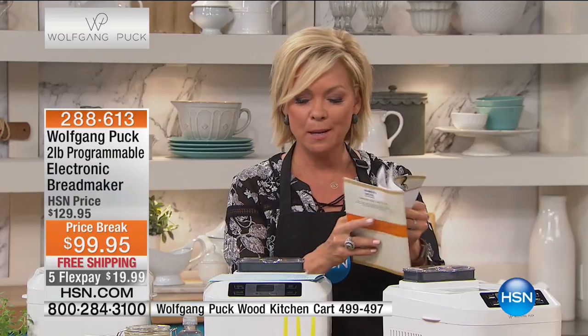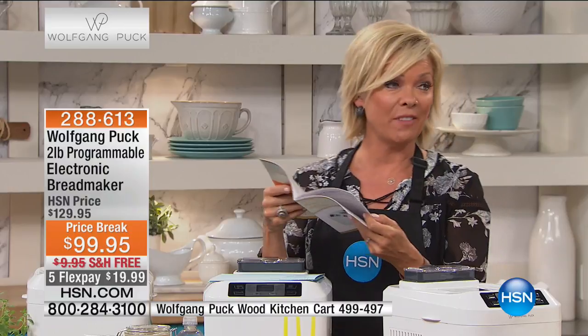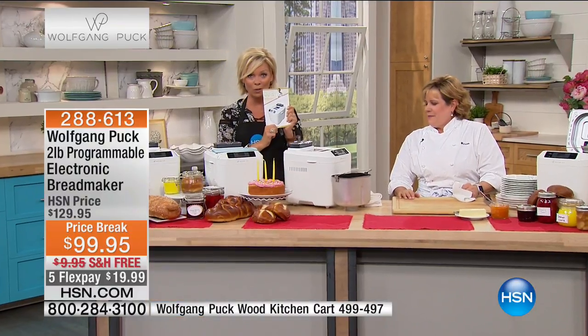Creamy cheesy pound cake and fast focaccia is a recipe in here. You even get Wolfgang's famous pizza dough recipe — and it's amazing. This is a little bit of gold; I highly recommend it.